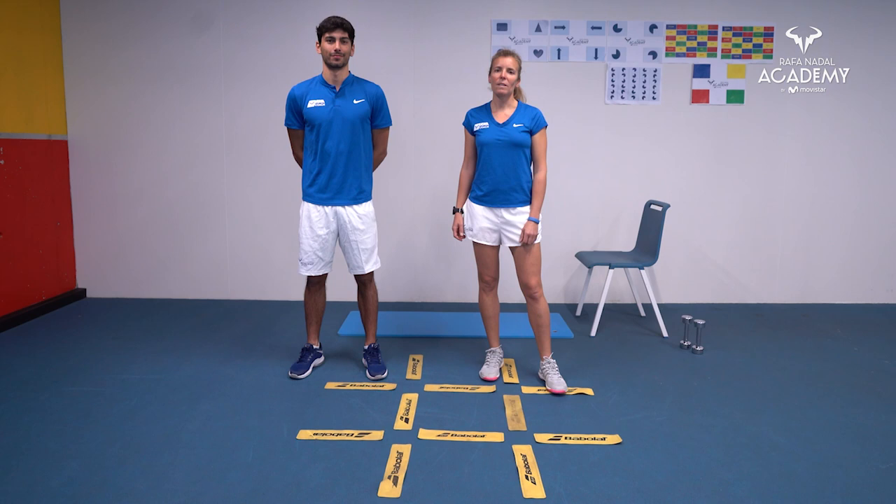Hello everyone, we are Jaume and Juk, fitness coaches of the Rafa Nala Academy, and we prepared this session for you.